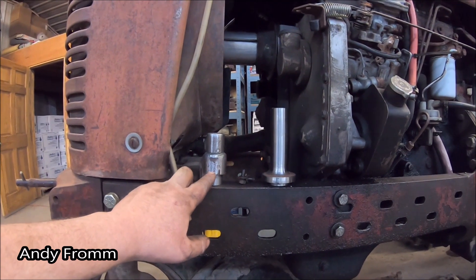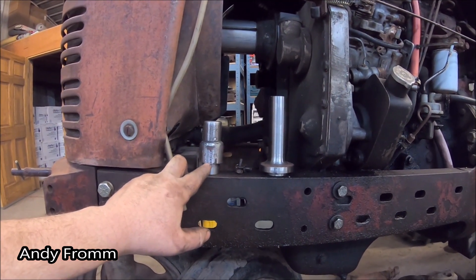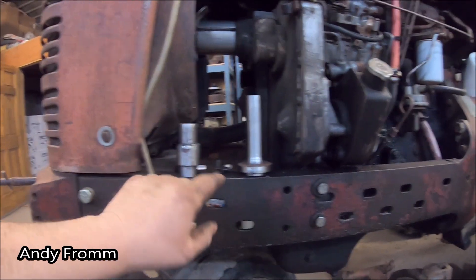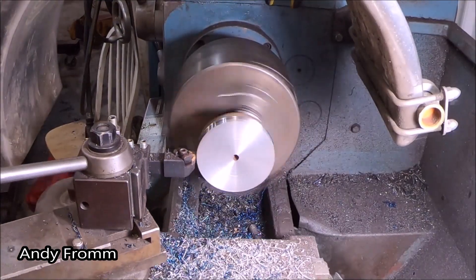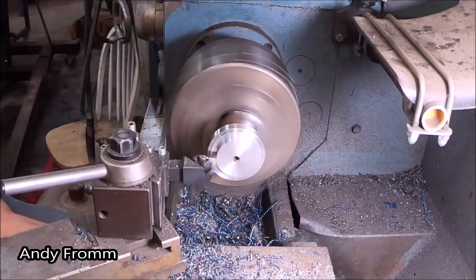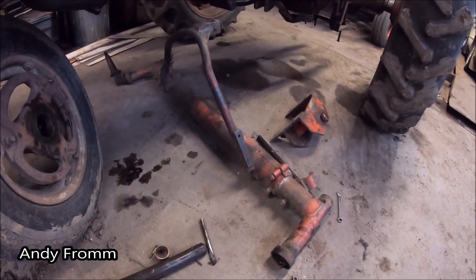So I went and made myself a couple bushing drivers. This one started out as a piece of pipe and a tie rod from a vehicle. And this one started out as a broken axle shaft off a pickup.